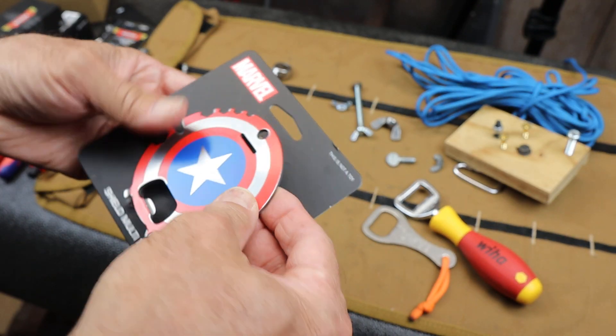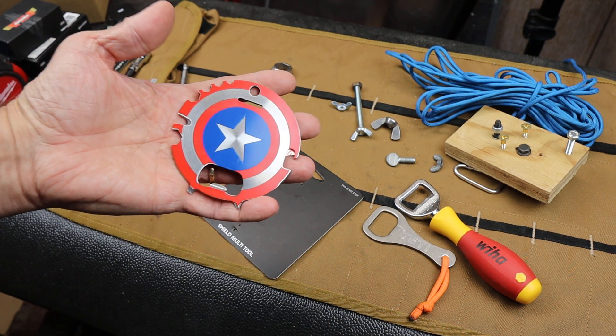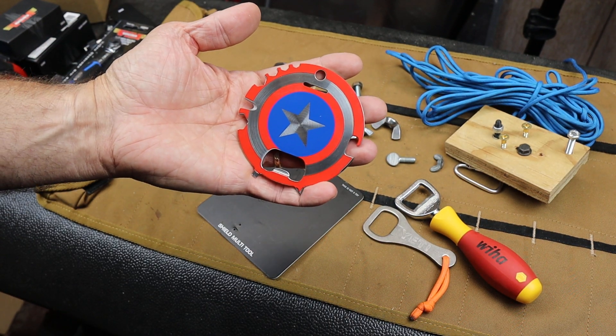There it is. If you want one of these, there's a link below. But that to me, that's my favorite multi-tool now. With that, Doc out.